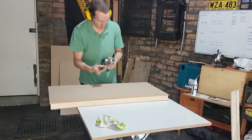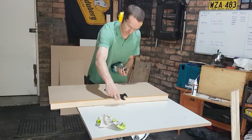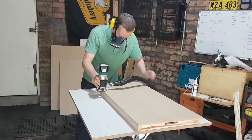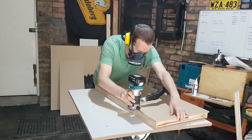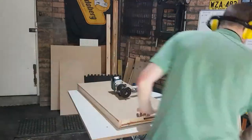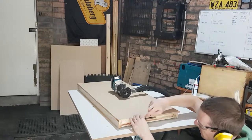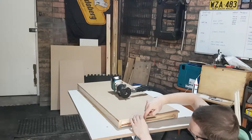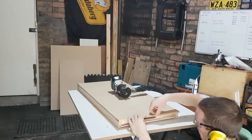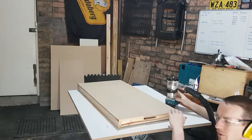I've got my flush trim bit for the router — that's simply going to let me cut off all of this excess MDF. I've gone a bit deep in one spot where I lost my runner — it's not a disaster really, I can just maintain that all the way along. I'll watch that on those sides and keep on going.